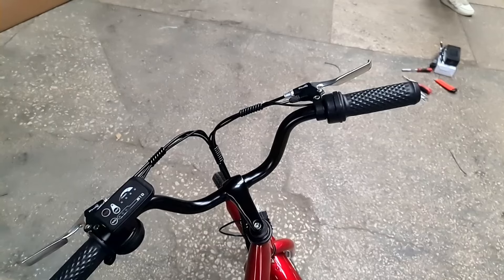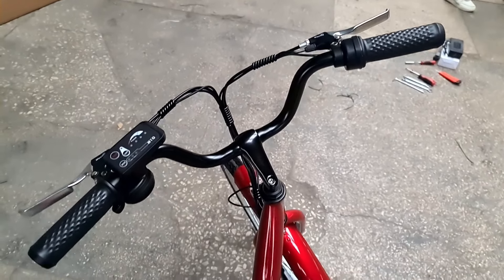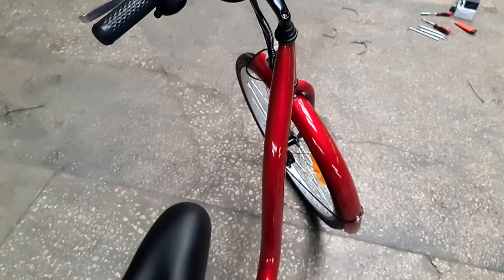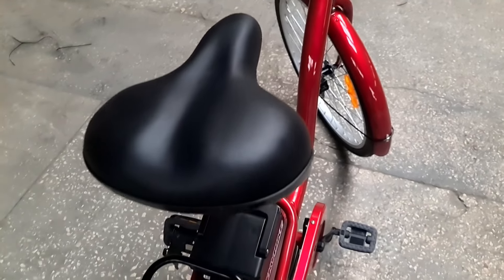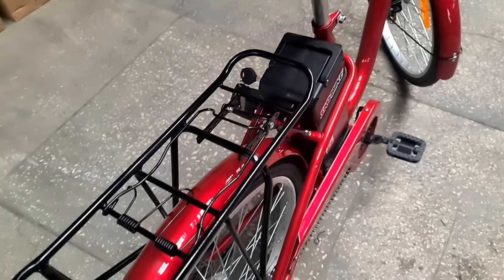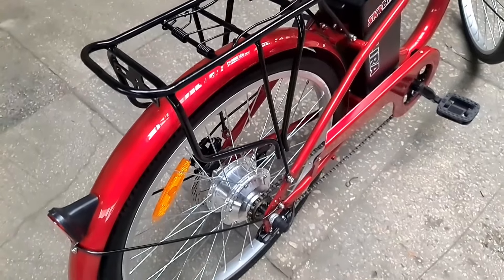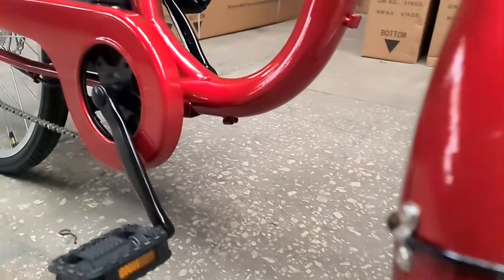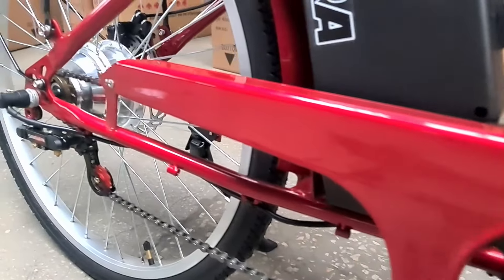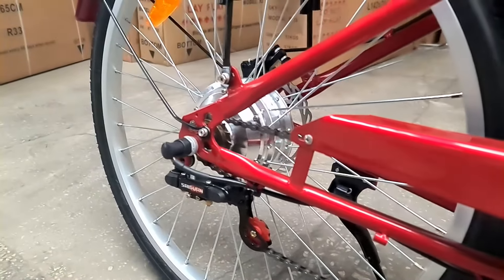Рекомендации по эксплуатации и хранению. Нормальное давление в шинах 2,2–2,5 кг/см². Смазывайте цепь, оси колёс и каретки. Для зарядки батареи применять необходимо только зарядное устройство для литий-ионных аккумуляторов — такое же, как в комплекте с велосипедом. Зарядка не должна превышать 6–8 часов. Перед длительным хранением зарядите батарею полностью. Если долго не пользуетесь великом, производитель рекомендует заряжать аккумулятор каждые 2 месяца.